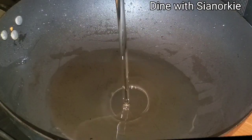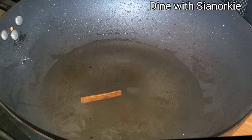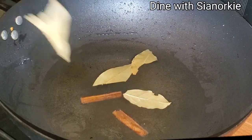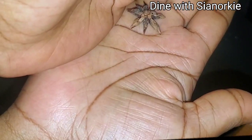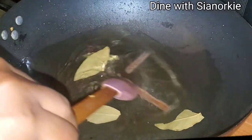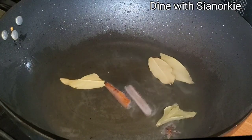Into my wok goes some vegetable oil, and I'll infuse this oil nicely with some cinnamon sticks, some bay leaves, and some star anise — just for the flavor. I want the spices to release their beautiful flavors into the oil.